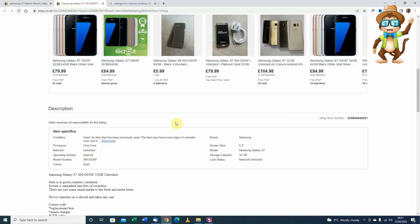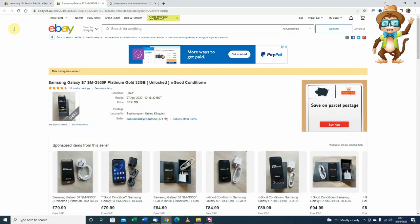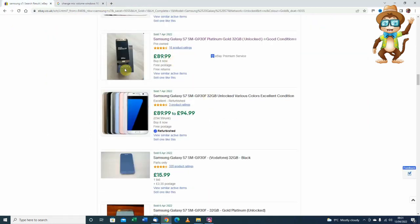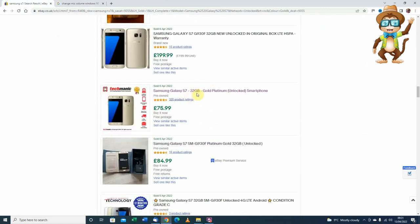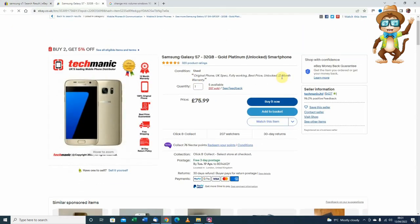That went for... I've got a box, I've got a charger, a SIM tool. That's probably £89.99 but let's look at the box - I haven't got a box with it. Let's go further down - here we are, £75.99. Again, that comes with 12 months warranty, that's what you're sort of competing with.